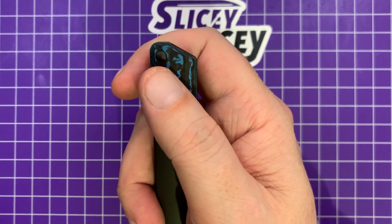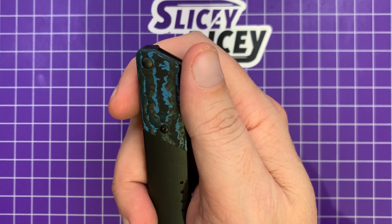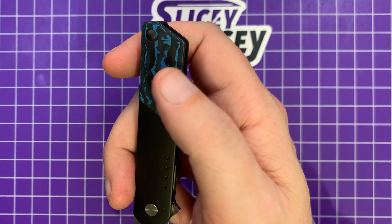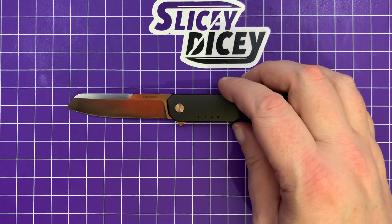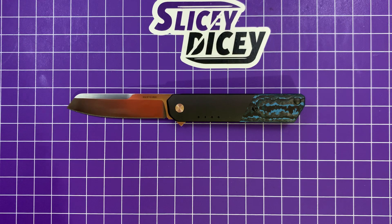I read somewhere that this carbon may come from Fat Carbon — I'm not really sure, but it does look like it. There's that version with the green available, and then also a fully blacked-out blade with plain black carbon, which actually looks pretty sick. But I wanted the uncoated blade, so this is the one I went for.